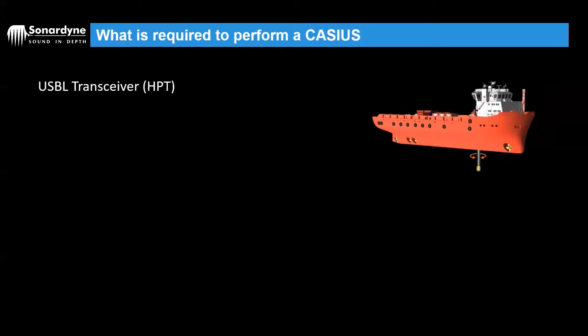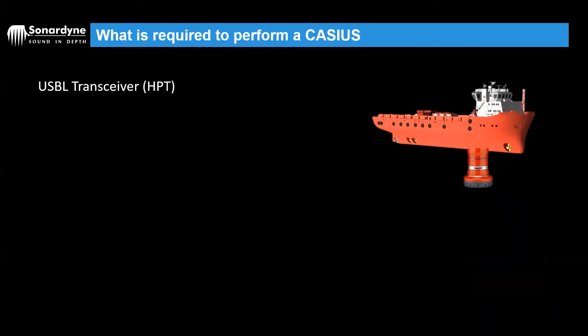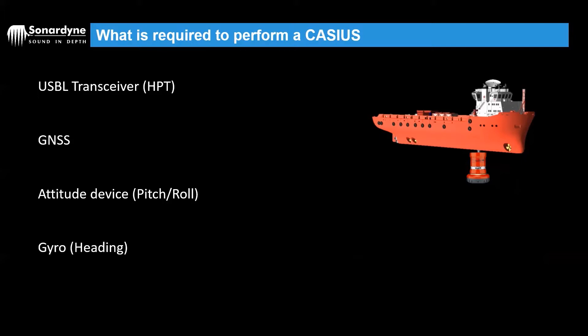What's required to perform a Cassius? We've already briefly looked at the HPT, our USPL transceiver. This goes on the end of the pole on the bottom of the vessel. We're also going to need a GNSS to give us a weld position. And finally, we need an attitude device, or VIU, that gives us pitch and roll and also heading.